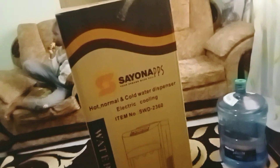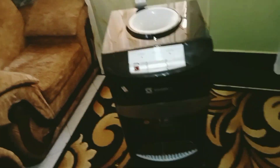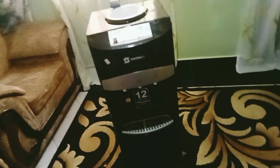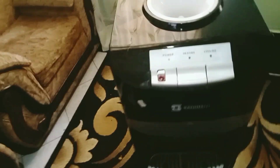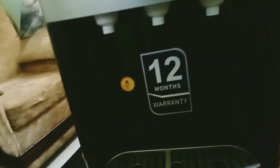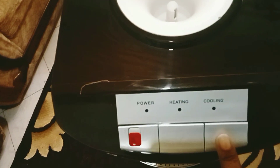Okay, let's unbox our Sayona water dispenser. I'm really happy about it because it has three taps. Here is where we place the cup when you want to fetch water.